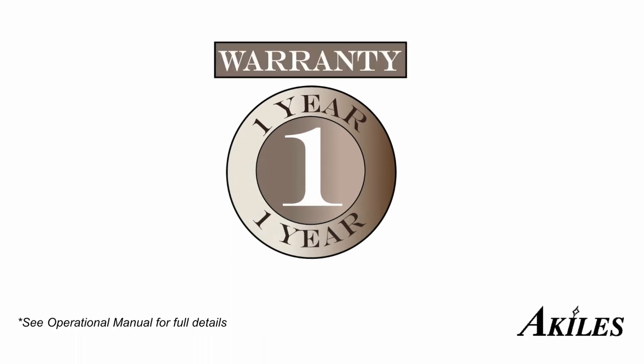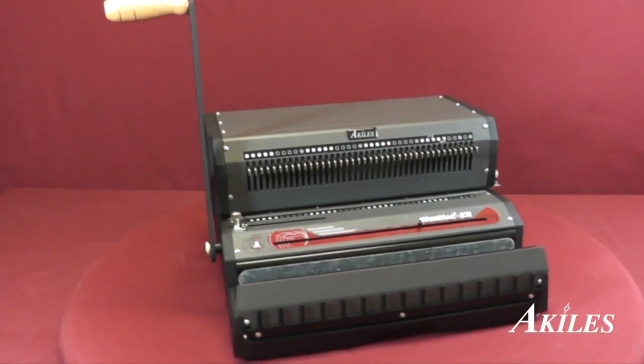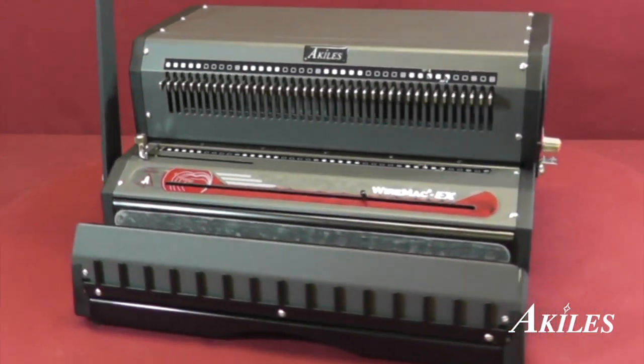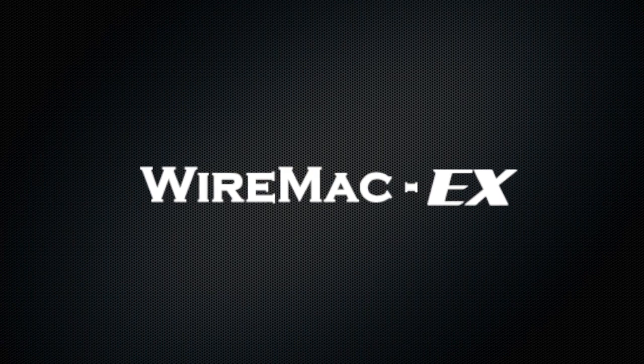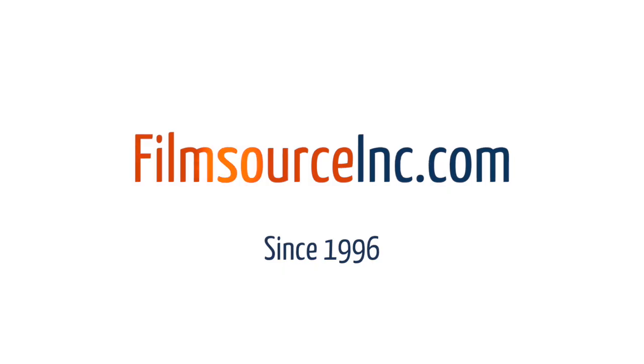The Achilles Wire Mac EX comes with a 1-year warranty. In case your machine needs repair, we'll take care of parts and labor. With style, strength, and function, the Achilles Wire Mac EX is the ideal all-in-one solution for your next wire binding project.